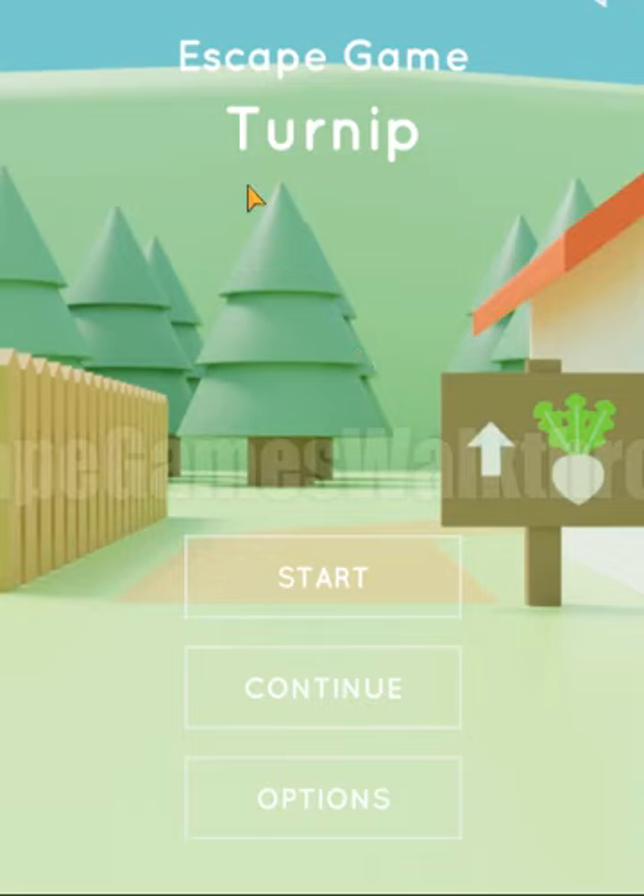We are playing escape game Turnip by Nicolette. Let's start.